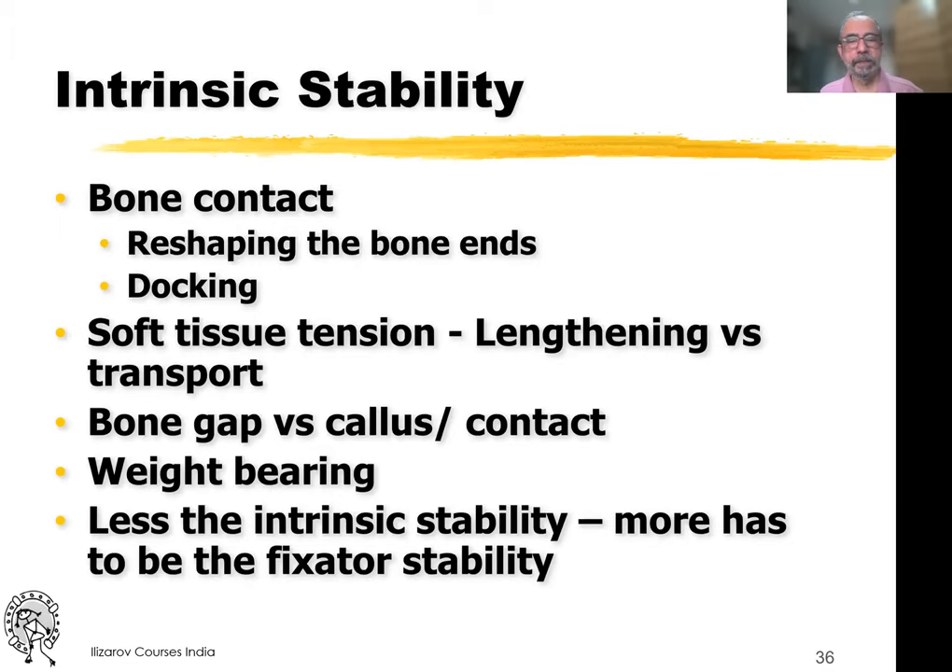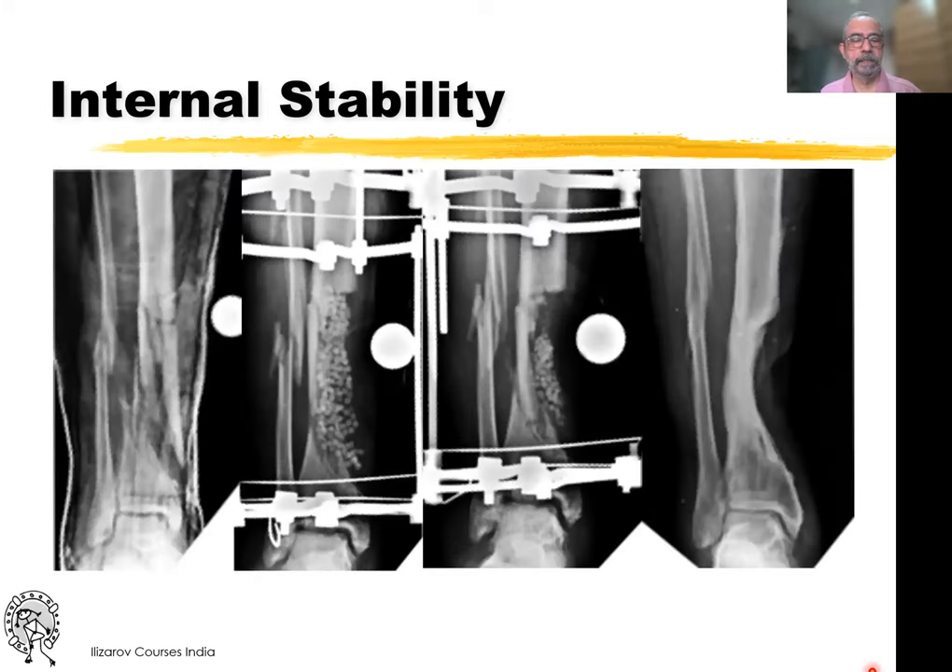The last thing to discuss is intrinsic stability, which is brought about by bone contact. When you do lengthening, soft tissue tension also creates a type of intrinsic stability. The less the intrinsic stability, the more you have to create fixator stability. For example, with a proximal and distal fragment that are disconnected, what we did with the fixator was get the proximal into the distal, connect and compress it — achieving good stability. You can see the fixation for a small fragment: wires in multiple angles, drop wires, plus intrinsic stability.